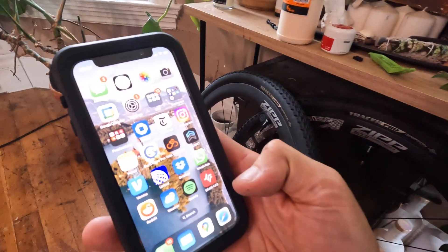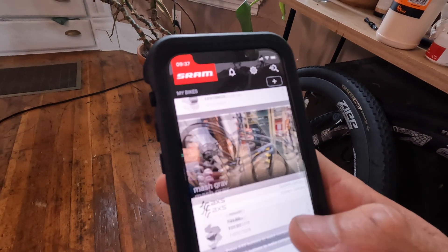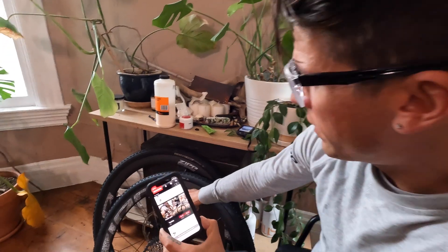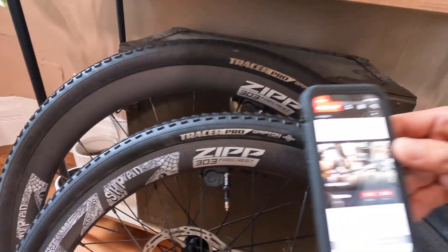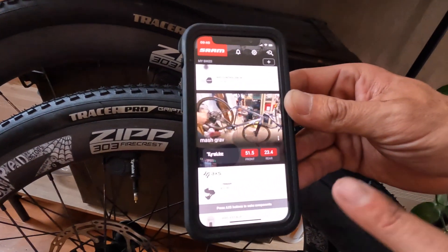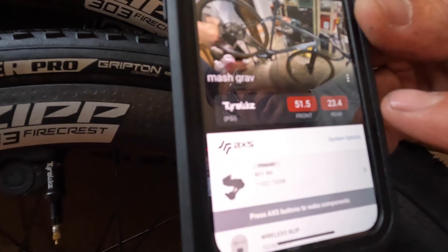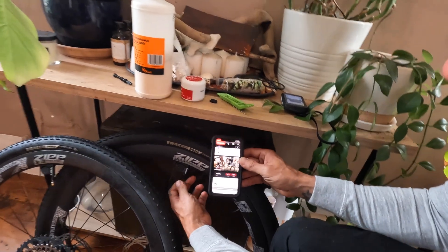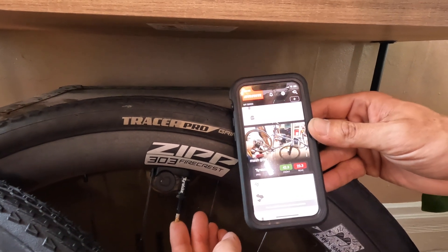Go to the SRAM Access app on your smartphone. I've got mine right here — you can see I've got a couple of bikes: my high ball and my gravel bike. This is going to go on my gravel bike and I can go in and add the bike. We've got both of our Quirk Tire Whizzes activated, the lights are blinking, and you can now see that they're displaying in my SRAM Access app. From when we did the tire pressure calculator online, you can see that I'm running way too much in the front and way too little in the rear.